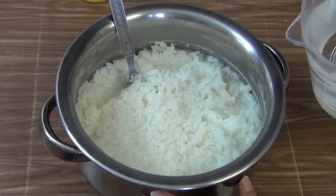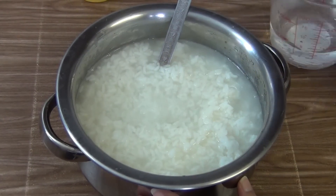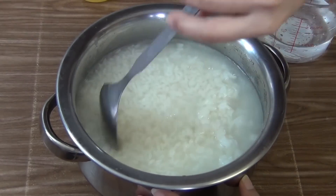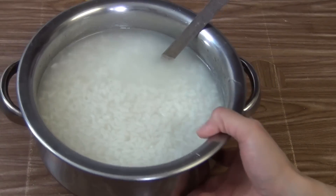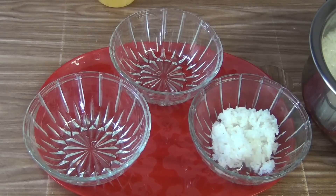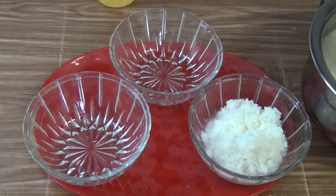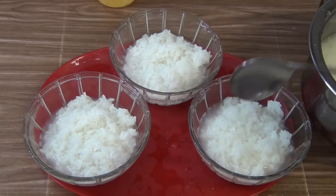First I am going to add some water to the rice. Mix it and keep it aside. I am going to show you 3 types of Pakhada, so take 3 bowls, put some rice into each of them, and put some rice water as well.